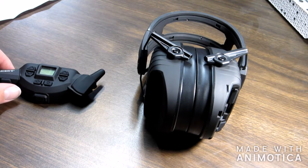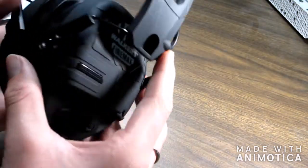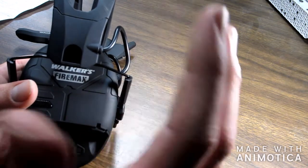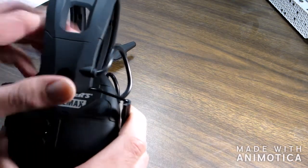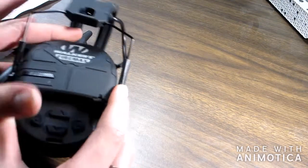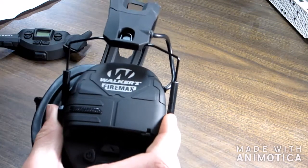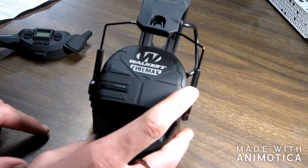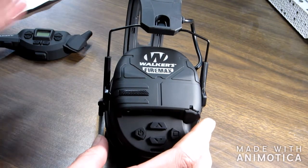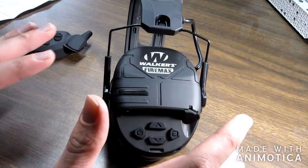Let's start with the Walker's FireMax Rechargeable Digital Earmuffs. These earmuffs feel like really good quality — 2000 mAh battery inside them, supposedly 200 hours of battery use, though I'm not sure I believe that. Here's where the sound comes in, on both sides. There's a volume up and down, a power button, and a modes button. Whenever you're at the shooting range and there's a loud noise — guns going off — it'll immediately, automatically quiet it down, just kill all the sound for you, which is really cool. And then once the shooting stops, the sound returns.